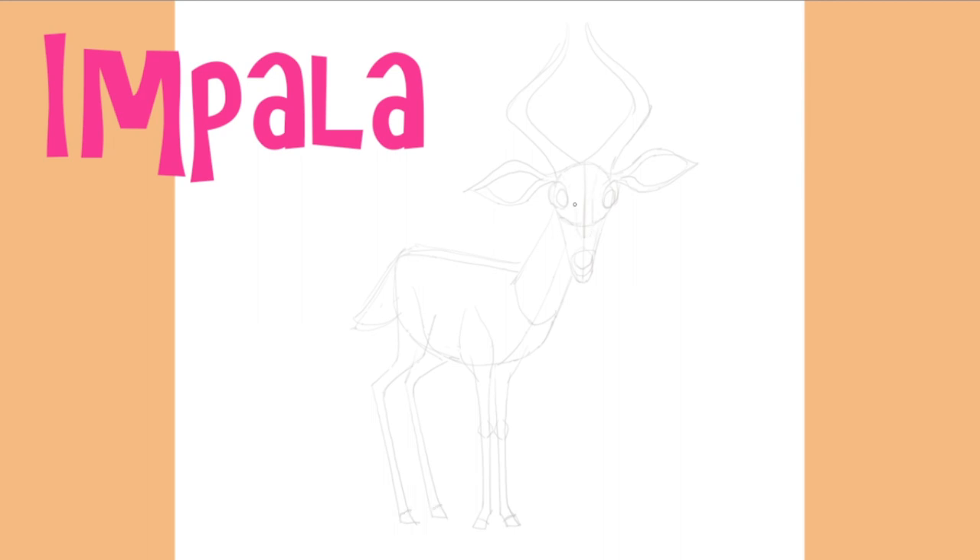We'll finish our rough by lightly sketching in his distinctive markings, which although attractive are actually crucial to an impala's very survival. This is where reference photos come in really handy, as you can use them to study the correct placement of details like these.